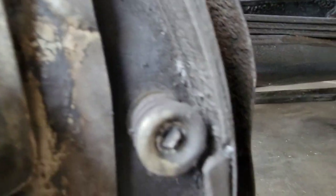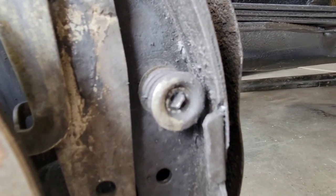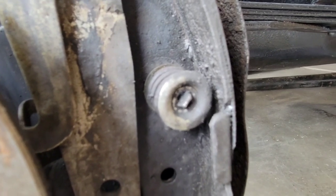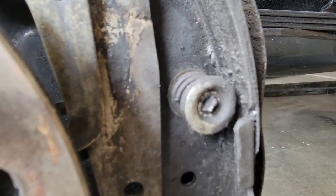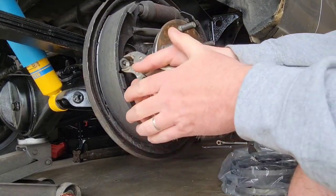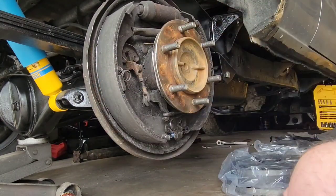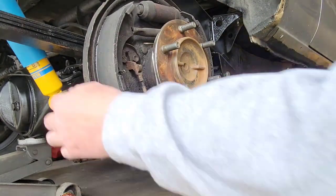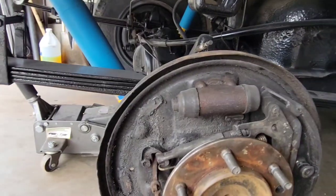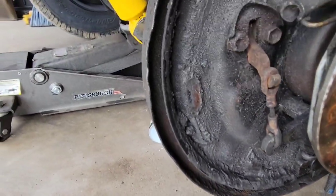Next we'll work on getting these hold-down springs out. There's a pin on the back, and if you don't have the special tool, just get a pair of vice grips, clamp onto the cap, push it in without the pin sliding out the back, and turn it 90 degrees to pop it out. I got one brake shoe off — I just unhooked it from that spring down there and once it was free it came out pretty easy.